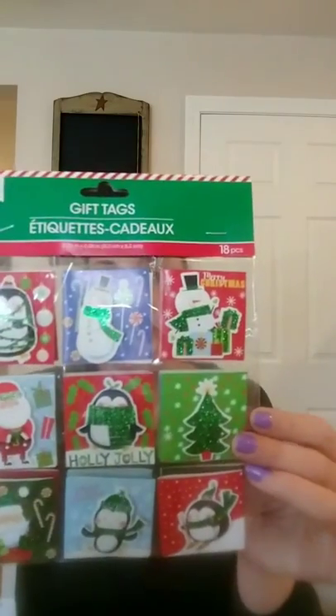They also have tons of gift tags — there are 18 of them and they're so cute. They're like 3D. Let's open them up to see what they look like. They have a plastic sheet in between them and they already have a sticky piece on the back. You can write on the inside. I love the self-adhesive — I hate having to tape stuff down.